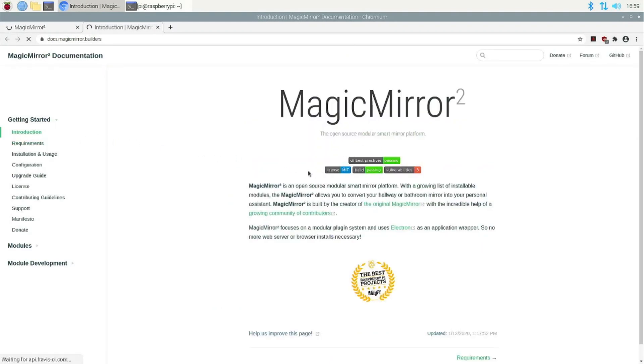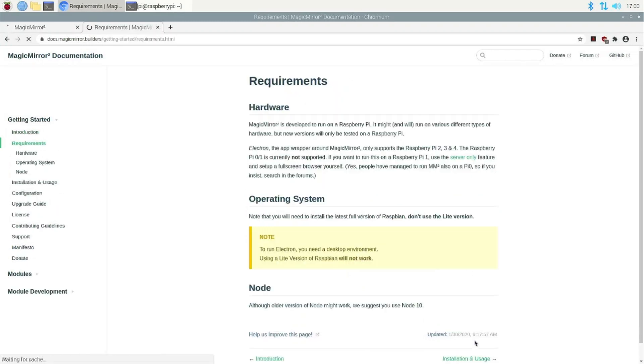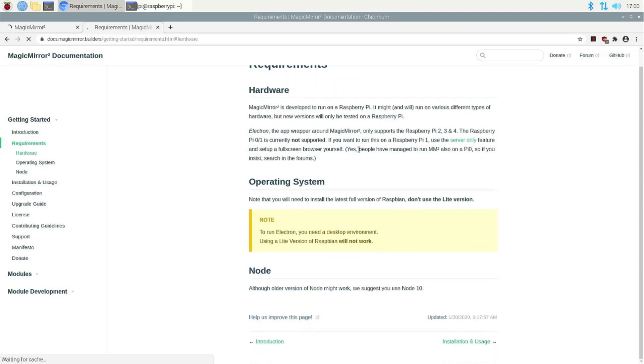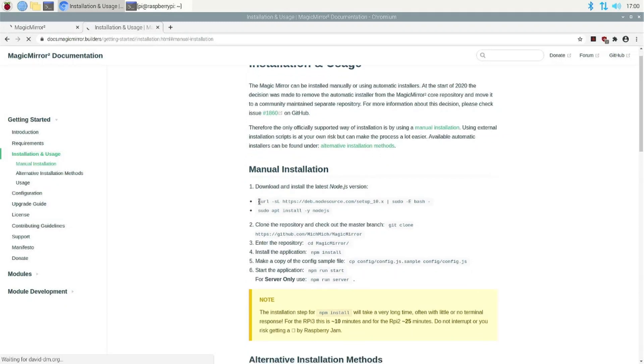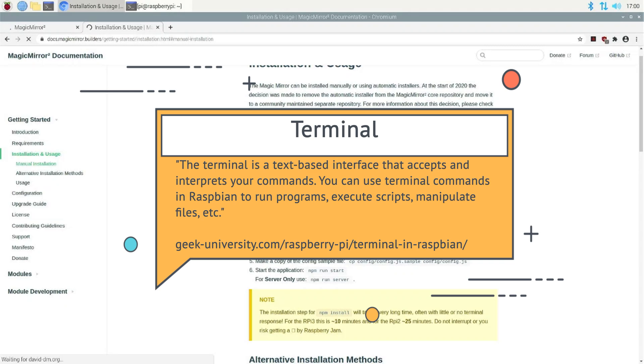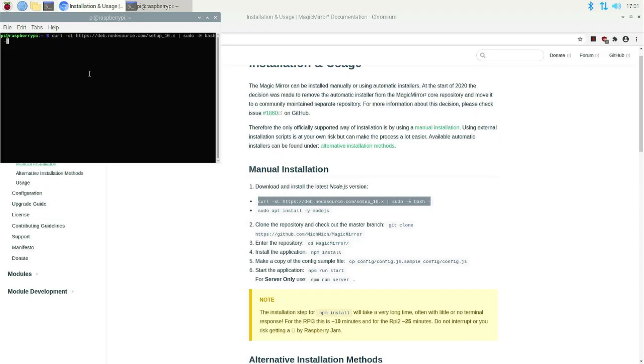The documentation is quite nicely laid out with the requirements, installation and usage, configuration and so on. You can just go to the next step — it gives you some explanation. Note that Raspberry Pi 0 and 1 are currently not supported. For the manual installation, what you need to do is just copy all of the command, paste it into your terminal, and it will run.